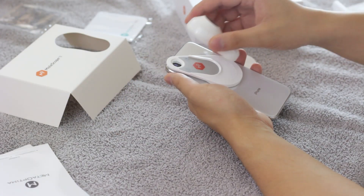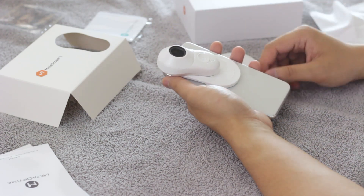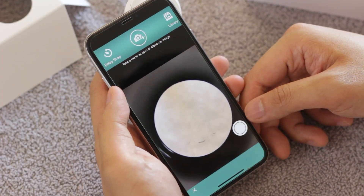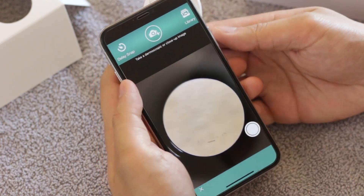Place the Molescope device on the universal attachment plate. You will hear a clicking noise indicating that the device is magnetically locked into place. Press the power button to turn on your device and begin your imaging session.